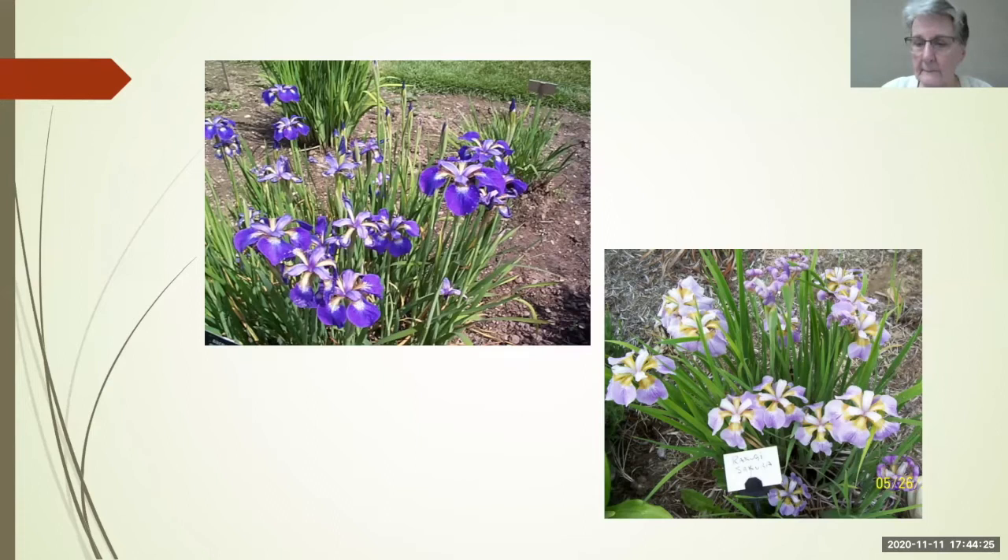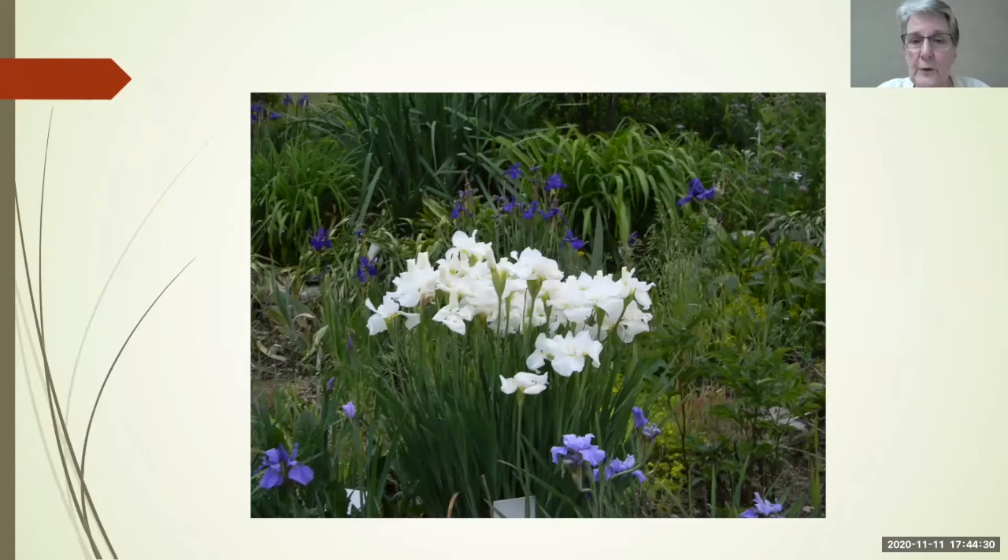This is Swans in Flight — you would be amazed that it's a Siberian. It is tall, those blooms are six inches across, and it's absolutely gorgeous. It's the only Siberian to have won the Dykes Medal, and well deserved. It's like a three-year clump; it's an amazing grower. It also provides a beautiful contrast in your garden — a nice white sets off all your other plants.